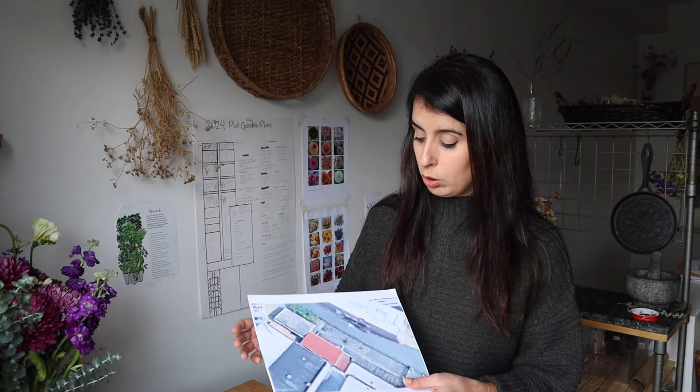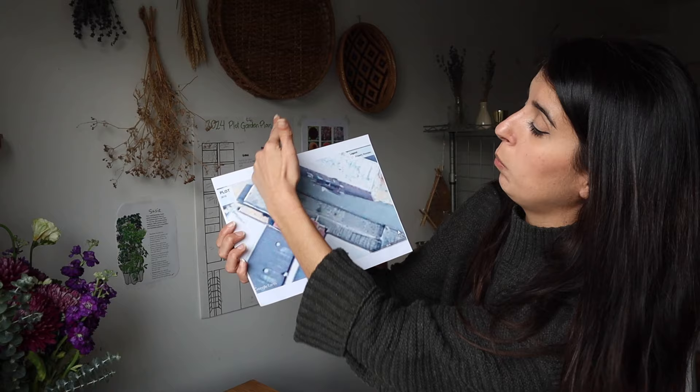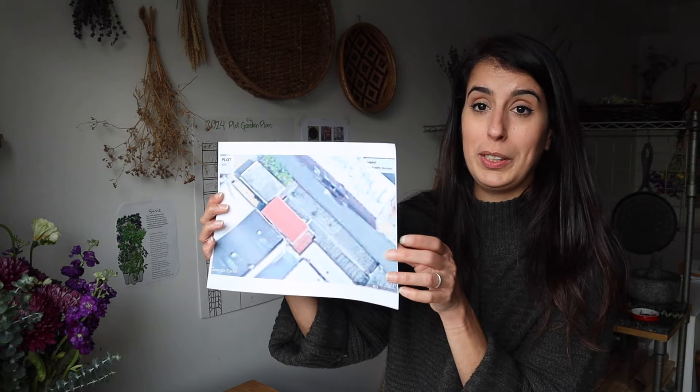The plot is north-facing, which means the sun comes behind all of these buildings and goes that way. I have sunrise here, it goes all the way across, and then gets completely blocked by the tall buildings in the afternoon. So the plot is usually fully shaded in the afternoon, even in summer. The advantage is I get some early morning sun in the spring, which heats up the space a little faster. It's just helpful to know your sun situation.